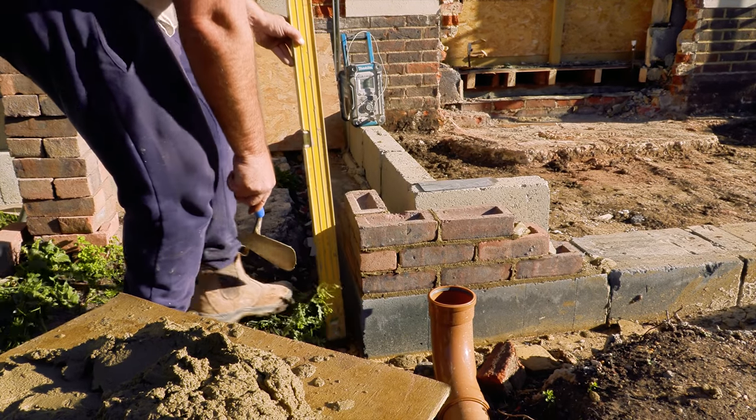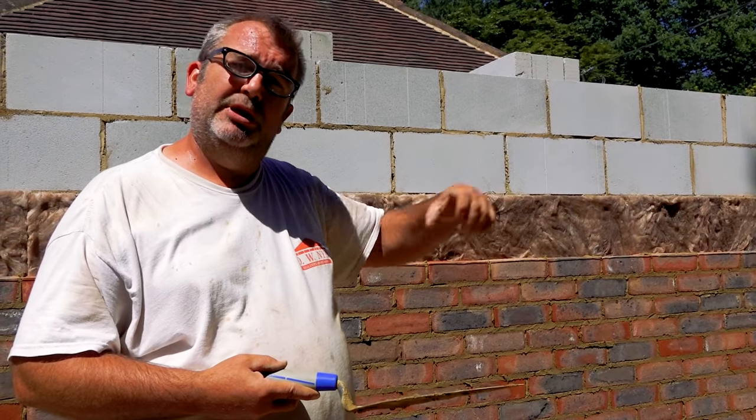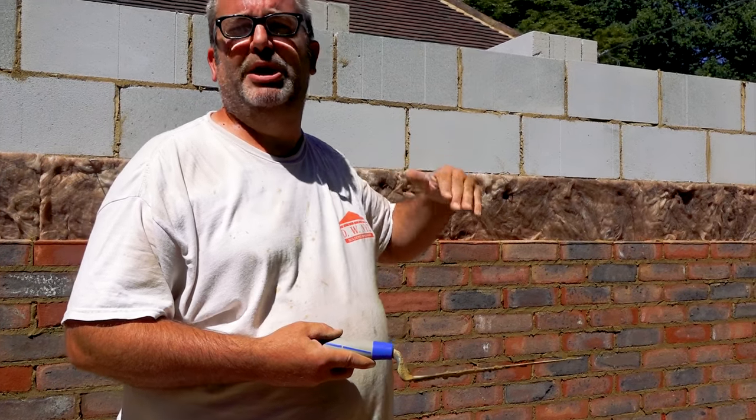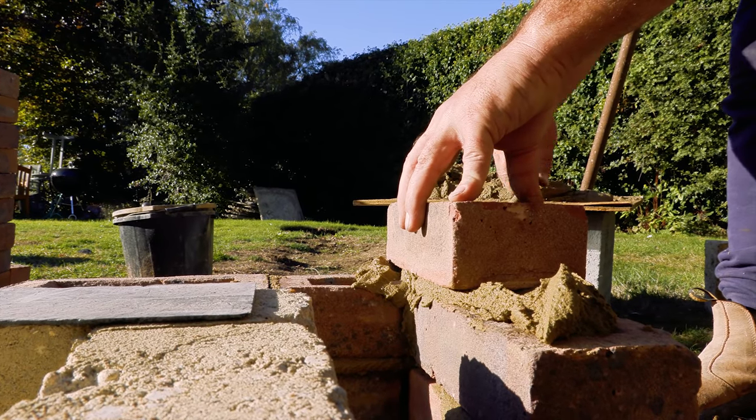What about other trowels? Are you going to use a pointing trowel with it? Yeah, they do the whole range — they do jointers, brick line, everything. But it's all top end in terms of the money. But same with anything, it should last you a long time.